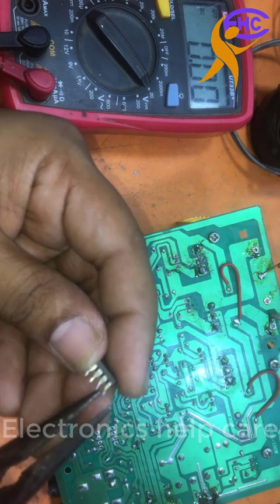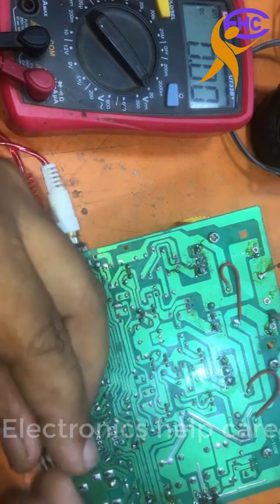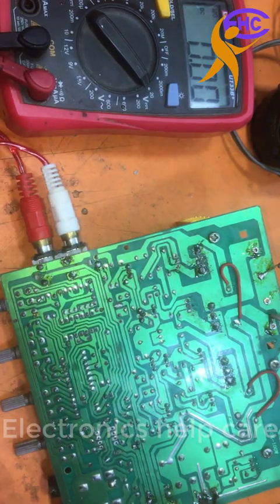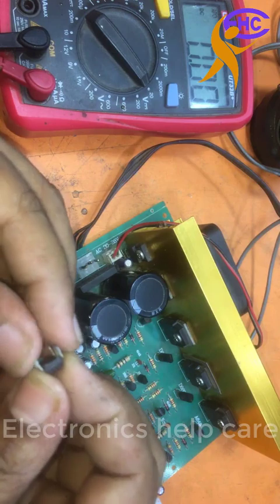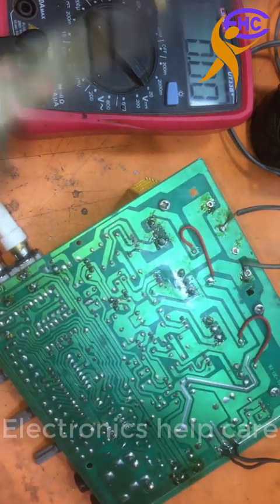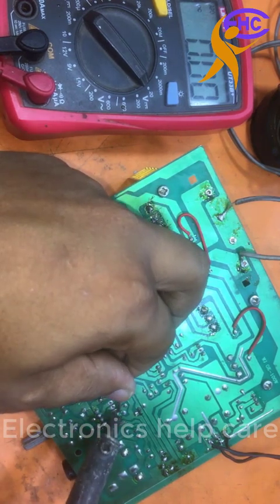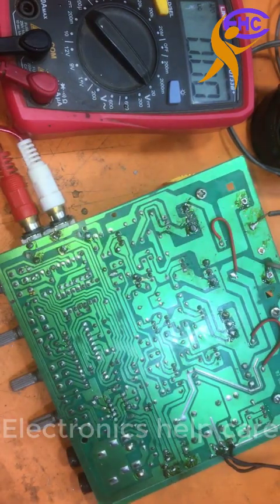I am going to pack this IC and reuse it — this 4558 IC is okay. Another IC has a problem. I am going to fix this other IC. I thought this IC had the problem — normally this IC causes this issue — but it is OK. I have to change the other IC.